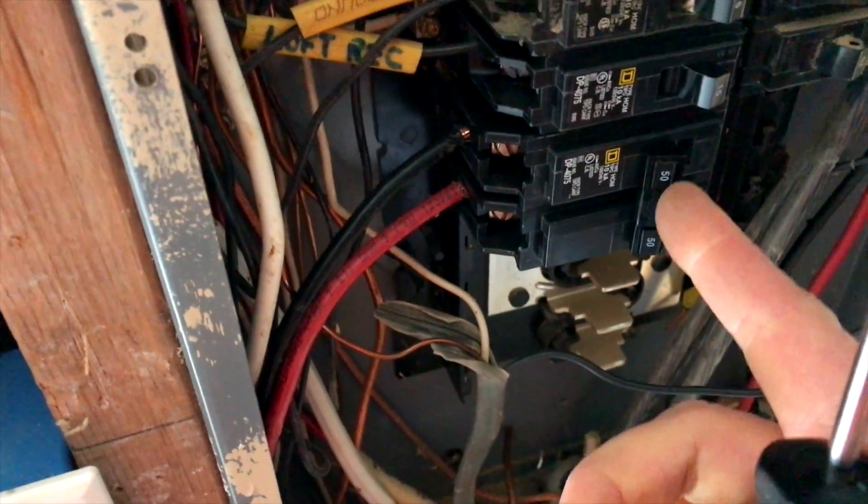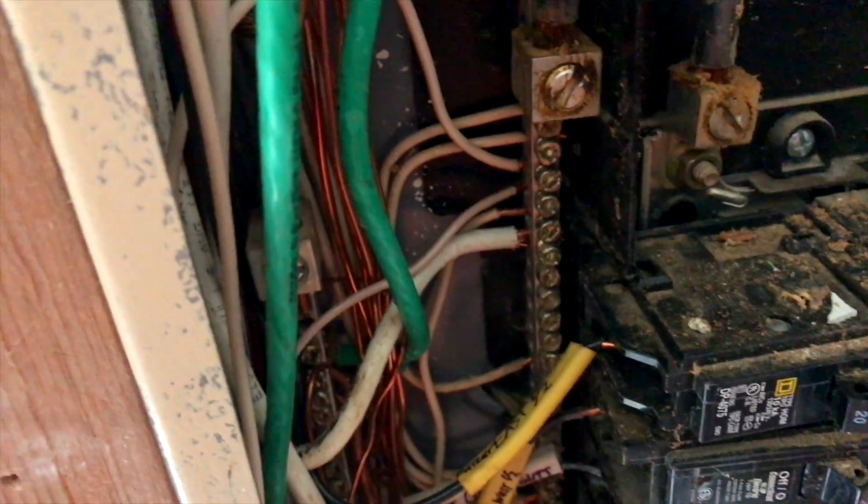The cable's coming into the garage — we've got our black, red, green, and white wires. Right here, black and red are our hots going to our new 50-amp breaker. The white wire is landed over here at the neutral bus bar, and the green ground wire is landed down there on the ground bus bar.